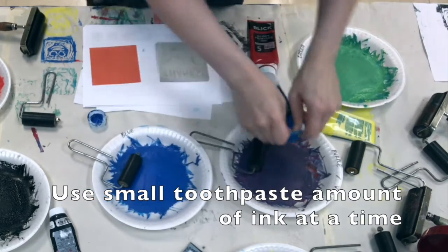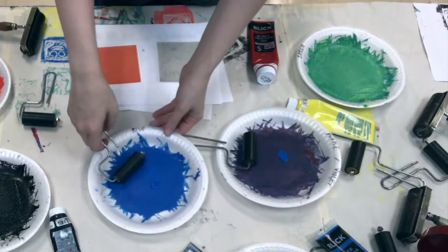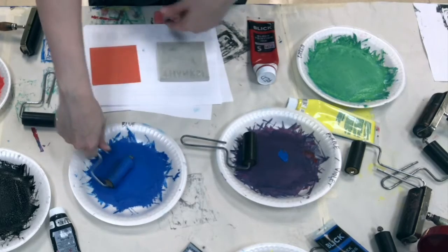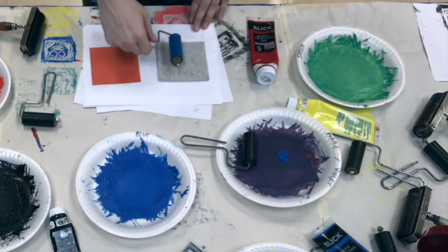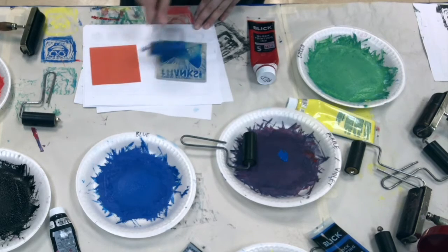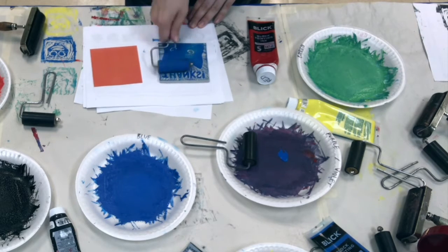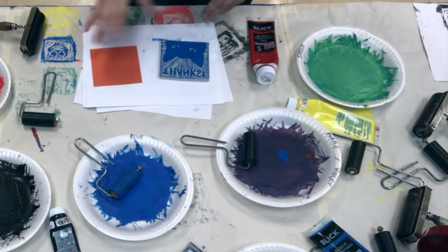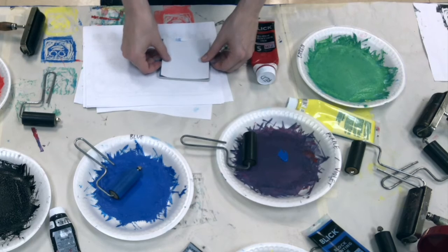Then you're going to use the roller — the brayer — and get it to that sticky consistency. You don't want a whole ton of ink on your roller, but you do want enough to coat it so that it transfers. After you have enough ink on there, you're going to take your white paper, line it up, and press it down.